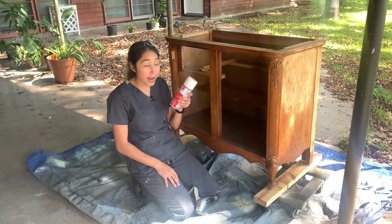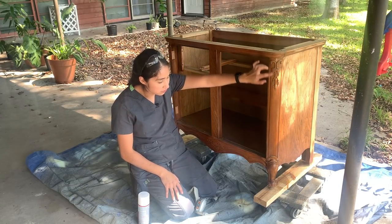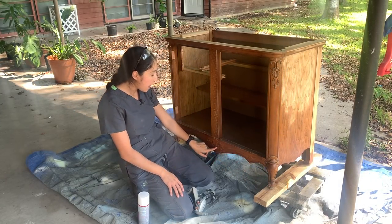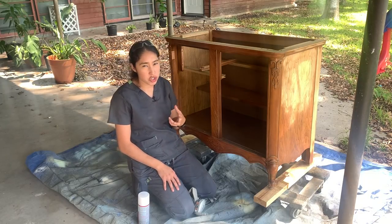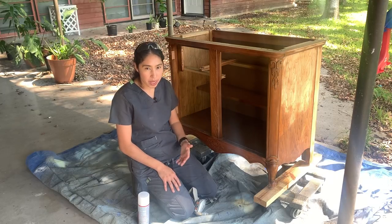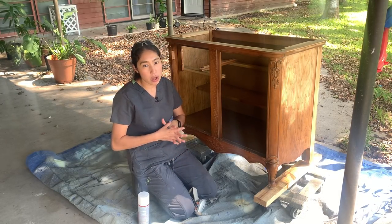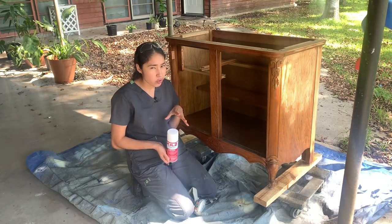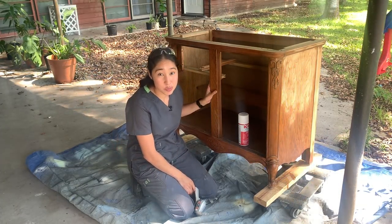I'm going to be using spray primer. Normally you see me roll it on, but because of all the different design elements from the legs to in between, I want to make sure I get into every single little crevice and make sure I get primer and paint on there. So yes, I will be spraying my paint on here as well. I have two cans just in case I need more than one coat, which I probably will, but we'll see what happens. So let's go ahead and start spraying.